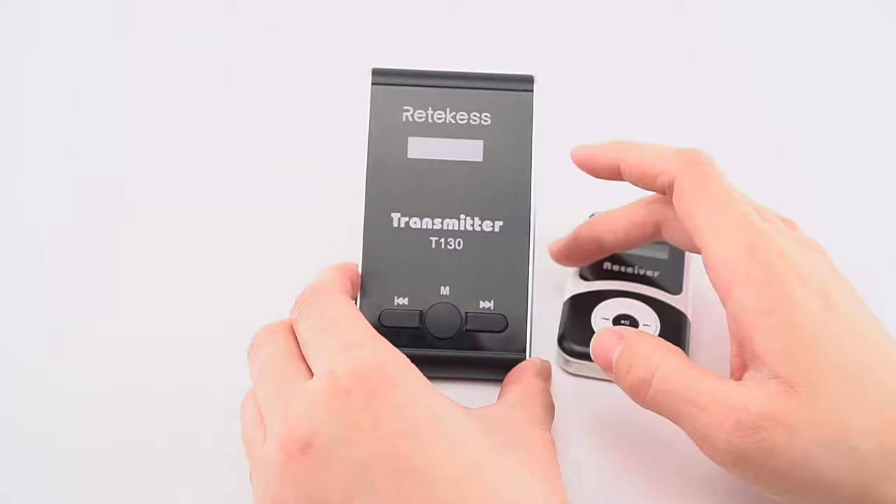Once we press this key to confirm, the channel number will start flashing and a signal tower icon will appear on the screen. After doing this, put the transmitter aside and proceed to set the receivers.